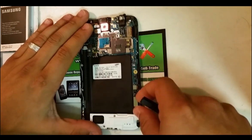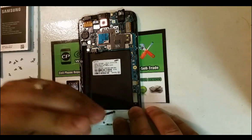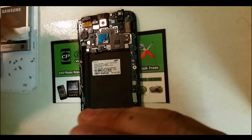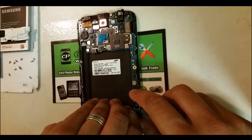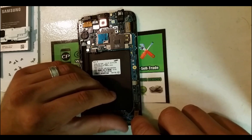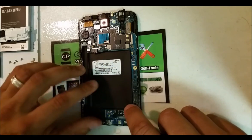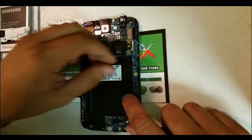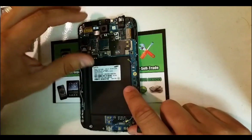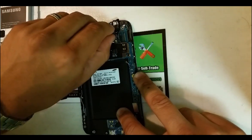Once you have the back frame off, we're going to have to disconnect all the flex cables. Start with the one down here which is for the charger port, and remove this Phillips head screw. Disconnect this antenna, then disconnect this flex cable right here. Disconnect the antenna over here as well — with your fingernail you can just lift it up. This is the LCD cable, disconnect that as well. And the headphone jack.